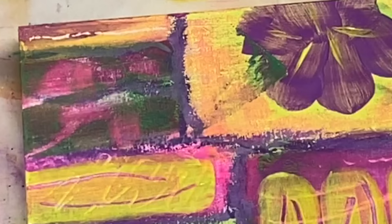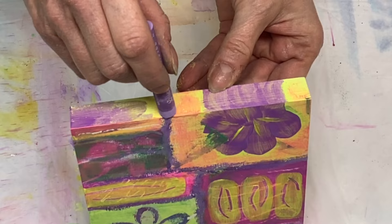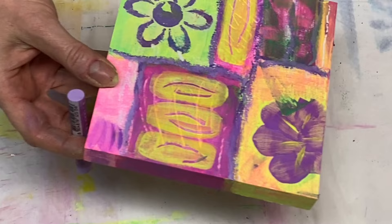Now I'm just making this a little bit brighter, adding that hot pink color here because I love it so much. And then I have my oil pastel in hand and I'm going to continue following the lines down the sides of the panel here just to finish it off.